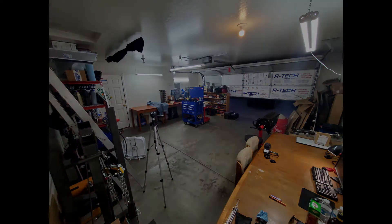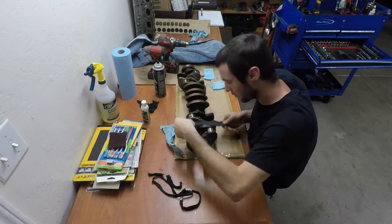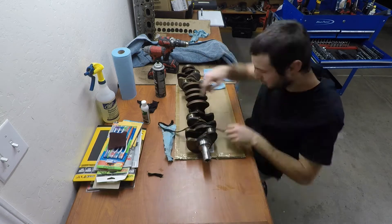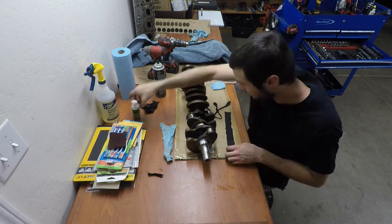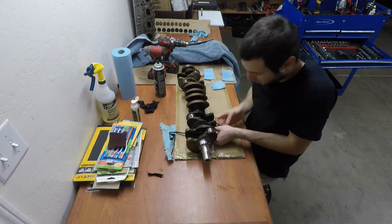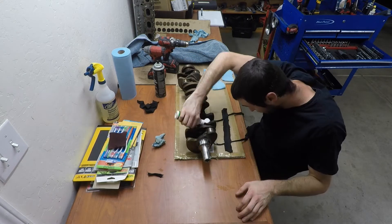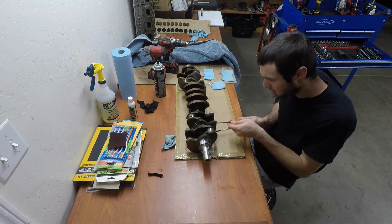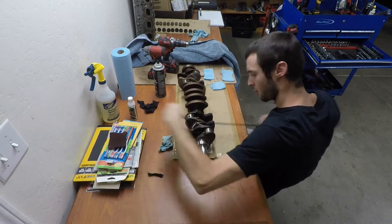Alright, so here is a halfway decent picture of the crankshaft and cams before I polished them. I had to pull this from an older video because I did not take a picture beforehand on the day of polishing. The idea for polishing the journals — the bearing journals — is to apply the polishing compound and then wrap it with a strip of sweatshirt. Then wrap that strip with a second strip that is thin and long, wrap it around the journal several times where the original strip is, and then pull it back and forth to get it to spin. Applying pressure evenly is key.